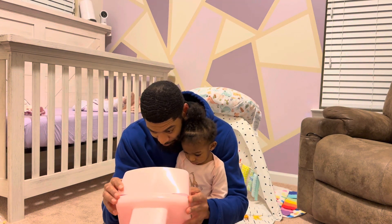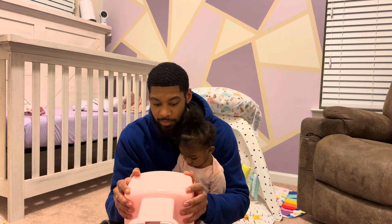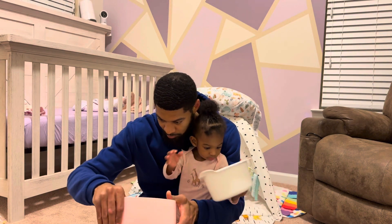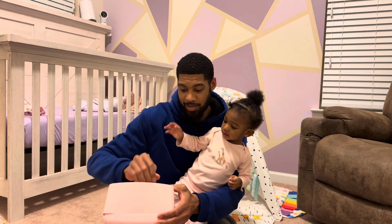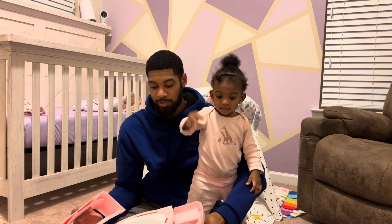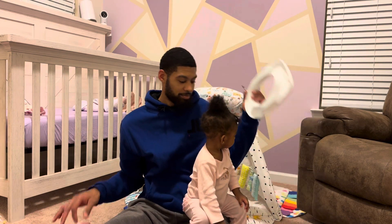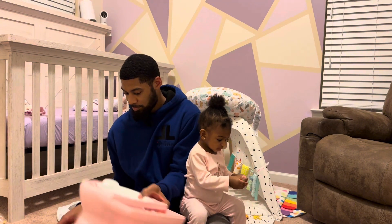Let's see what's going on. No, you can't have a screwdriver. You can hold the Minnie sticker - yeah, hold that for me. Hold that for me.